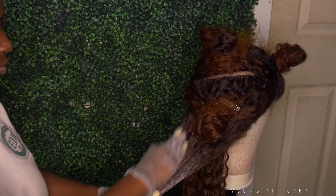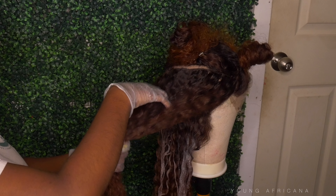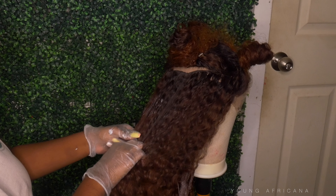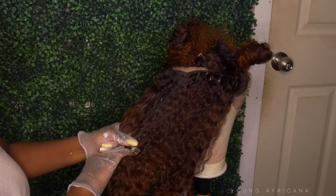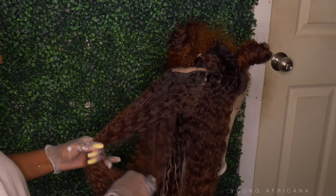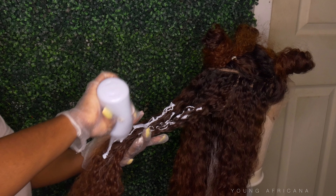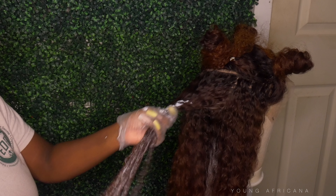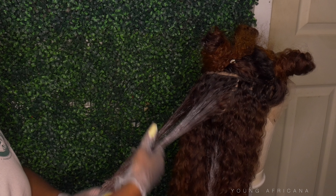So I went ahead and used the same bleach, but a 40 volume developer this time. And I'm going in with a bottle just to spray it. You want to make sure it's a watery consistency just so that it gets through the hair, because curly hair is very thick — it's not like your average straight hair where it could penetrate easily. So just make sure that it's very watery. Right now I'm on to my second section, and I'm using alternate sections just so we can have those highlights all over the place. And then I'm just using my hands and massaging the bleach into the hair.